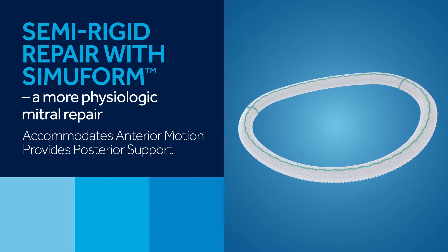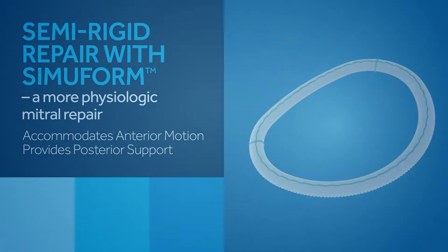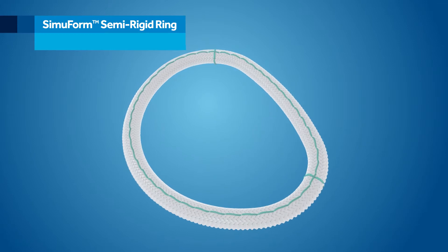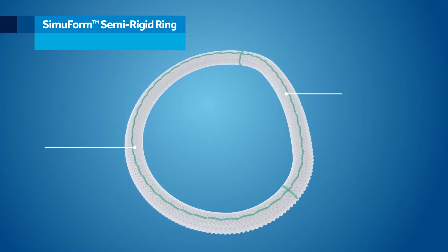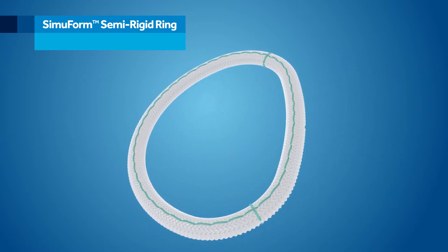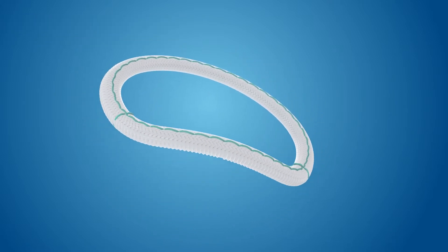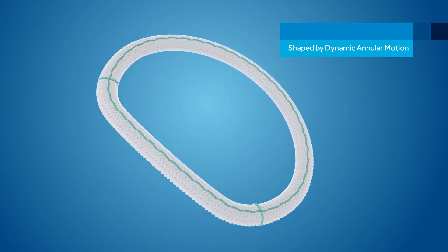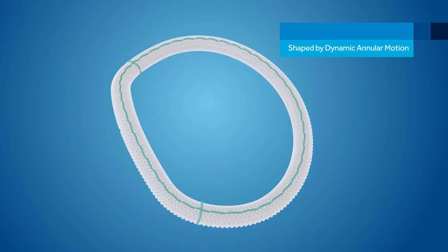The Simuform ring accommodates anterior motion and provides posterior support. The Medtronic Simuform semi-rigid ring combines semi-rigidity for posterior remodeling with a flexible anterior segment, allowing for the physiological motion of the aortic mitral curtain during the cardiac cycle. This distinctive design, along with the smooth-braided polyester material, enables the Simuform semi-rigid ring to take a saddle shape in systole and flatten to an open circle in diastole.